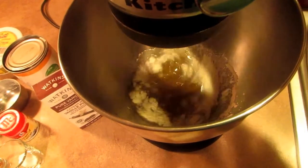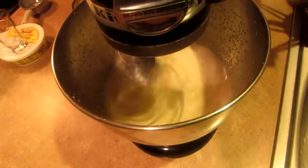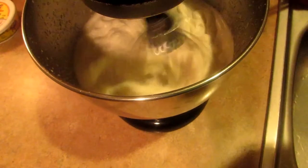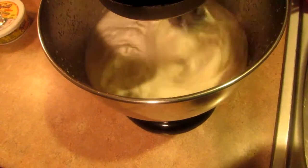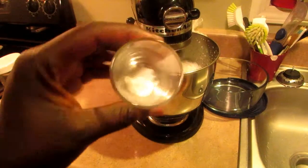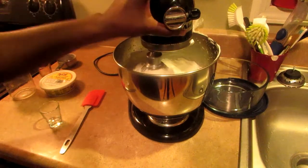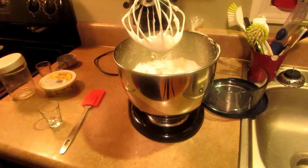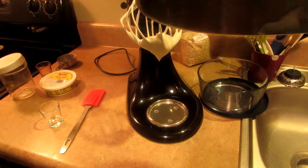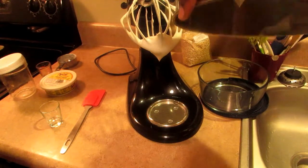Then I'm going to start whipping on the highest setting. You can see it starts to form like whipped cream — it's coming along, guys. Next I'm going to add the cream of tartar to it. So I've been whisking this for six minutes. You want it to become a stiff peak — turn it upside down and it's not falling out. That's what you want it to be.